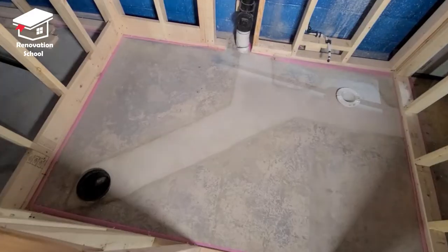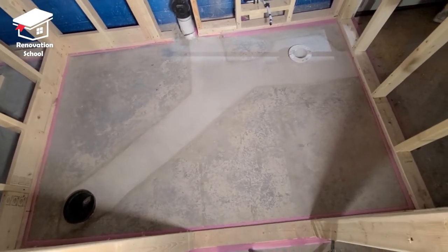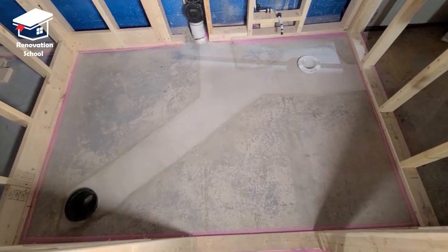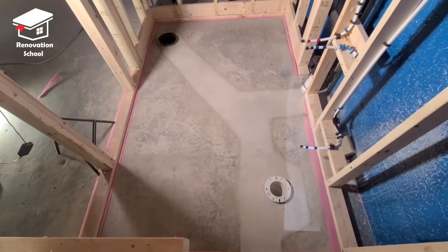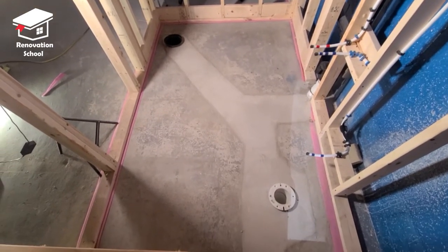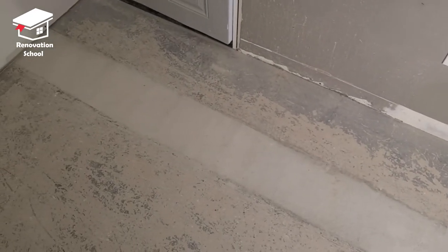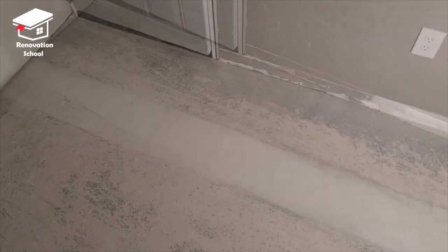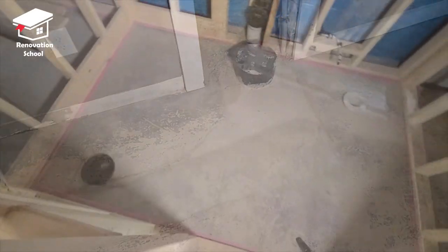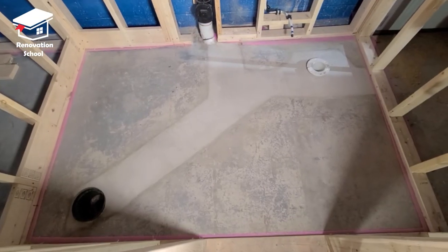There you have it — this is the footage after a few days with the concrete fully cured. It turned out super nice and beautiful. Regardless of what type of flooring we're going to be installing, we don't need any self-leveling compound because it's already nice and level. I really hope this video was helpful — if it was, please hit the like button, subscribe, and thanks for watching. Till next time, peace.